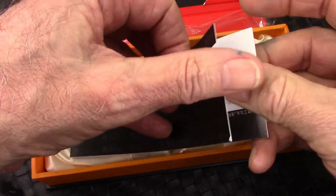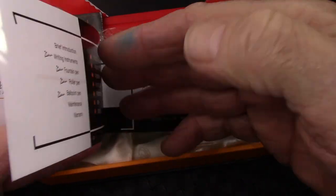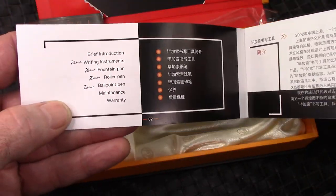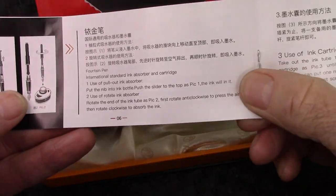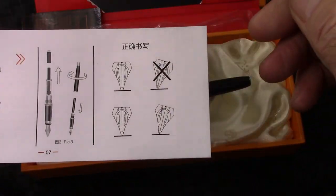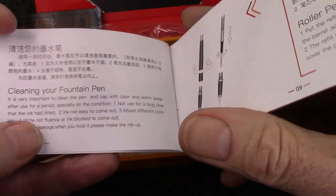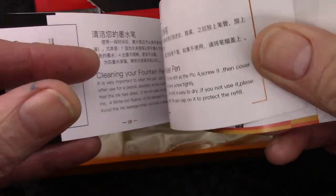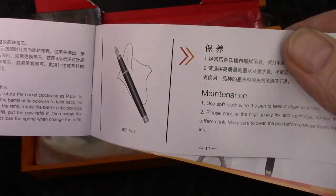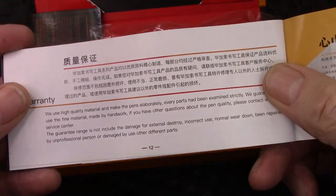And here's a nice booklet. Most upscale pens — Pelikan is one that comes to mind — come with a booklet. There's both English and Chinese in this booklet. It talks a lot about pens, taking care of them, how to write properly with your pen — it's always good to know. Cleaning your pen, maintenance, and warranty.